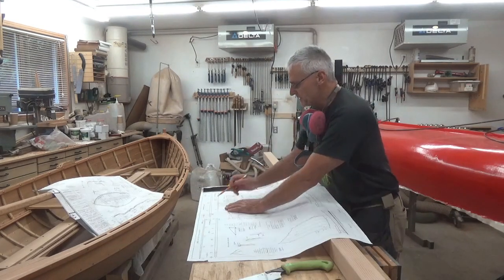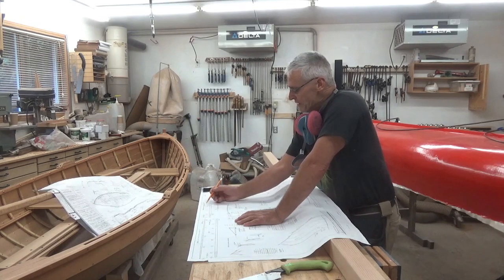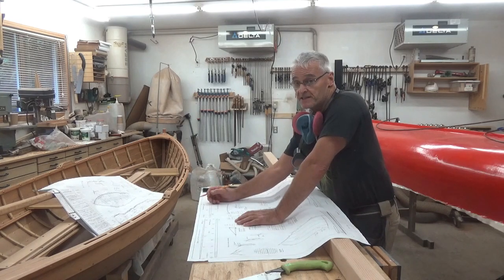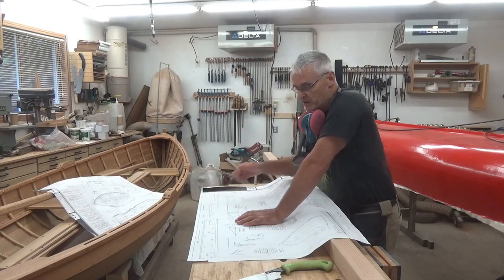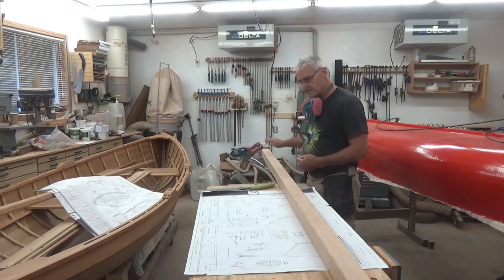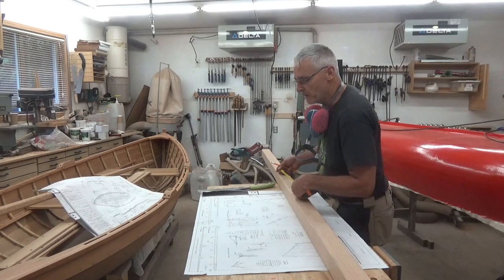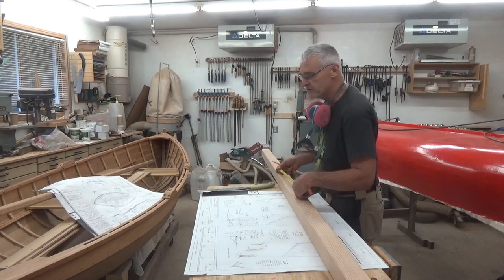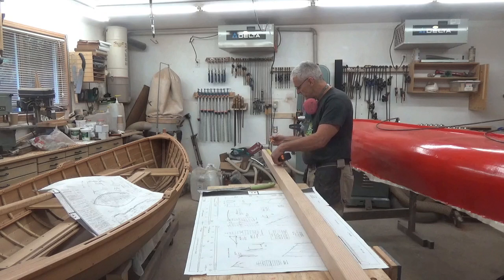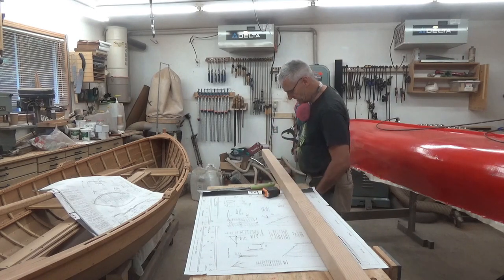A correction on the measurements: the mast dimensions are in inches and sixteenths, so the widest diameter at the widest part of the mast is two and three-sixteenths. I'm at two and a half, so I have ample room to trim. We're going to consider this end to be the bottom of the mast, and the taper begins ten and a half inches from the base.